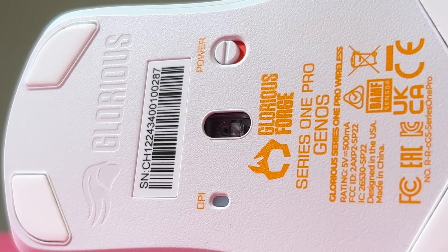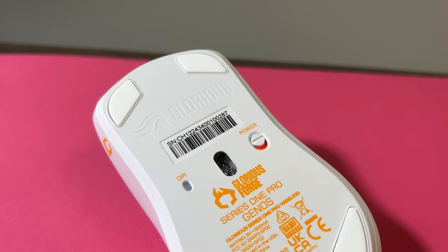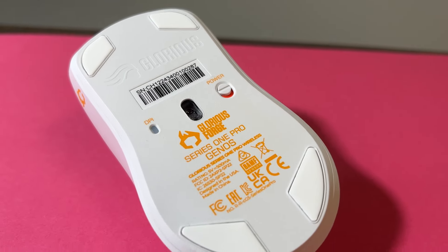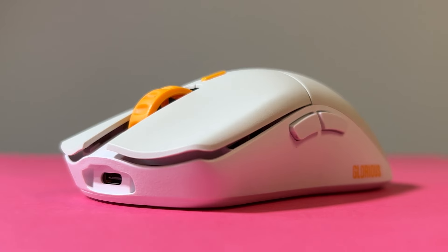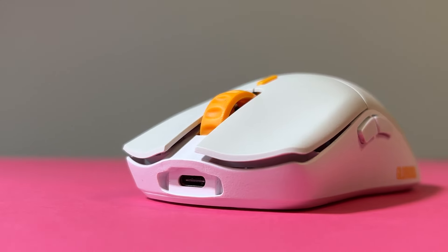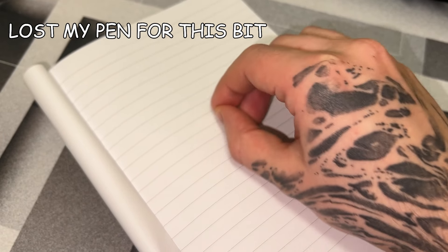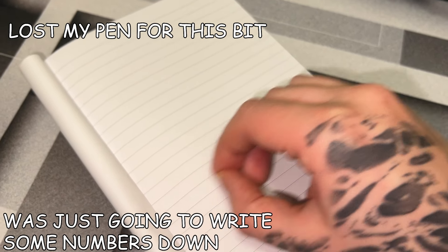For the internals, you're getting what Glorious calls their BAMF sensor. I believe this is still a Pixart 3370 sensor — the newest Glorious mice will probably come with the 3395. Regardless, it's not exactly a downgrade in terms of usability. At this point, it's just bigger numbers written on paper; that's the main difference between sensors these days.